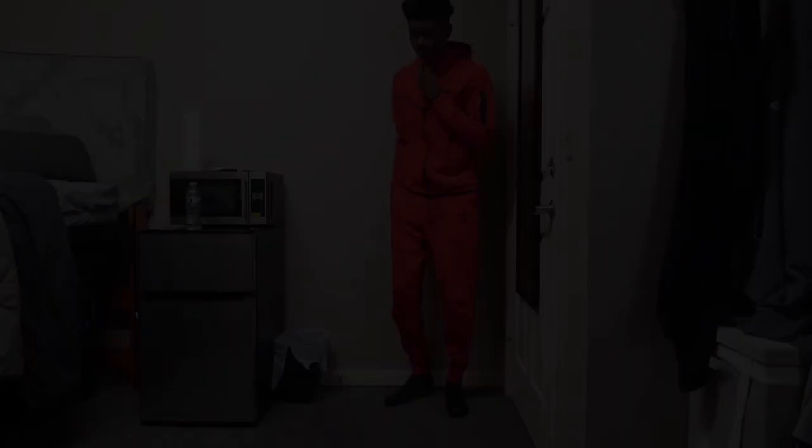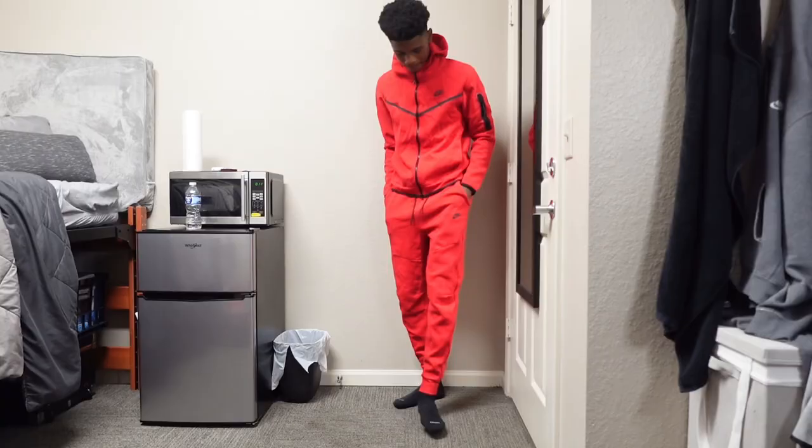Alright, so next we got the red Nike tech. And after that, we got a navy blue Nike tech — let's go ahead and try this bad boy on.